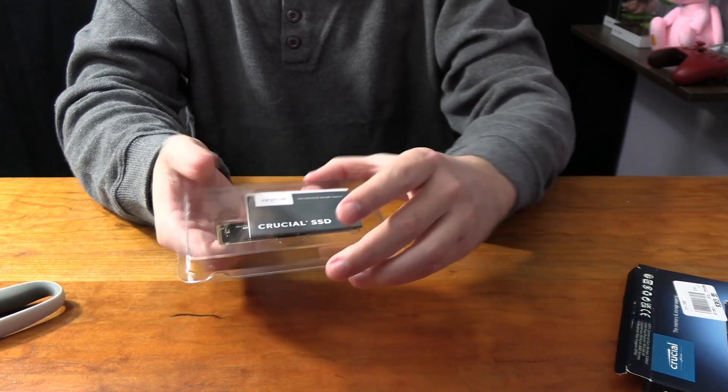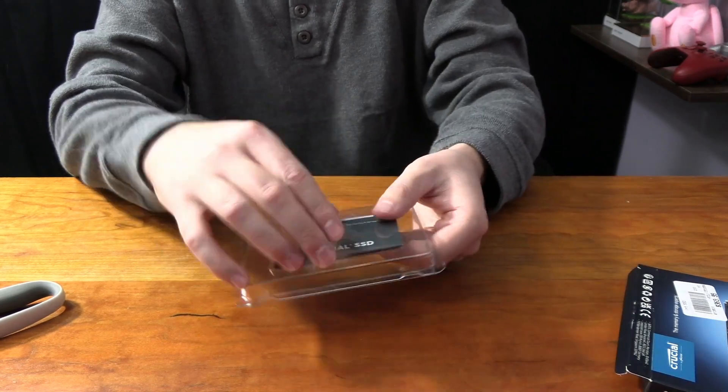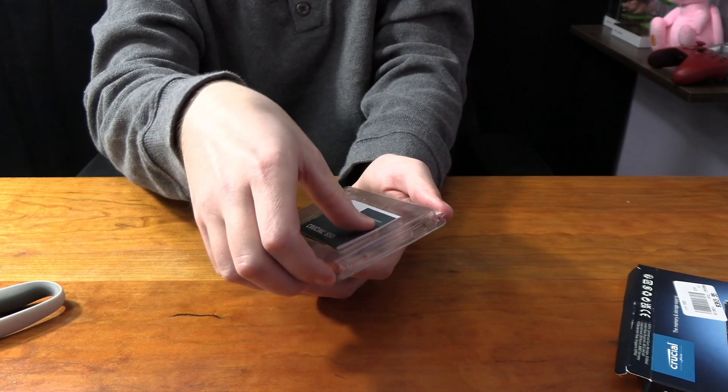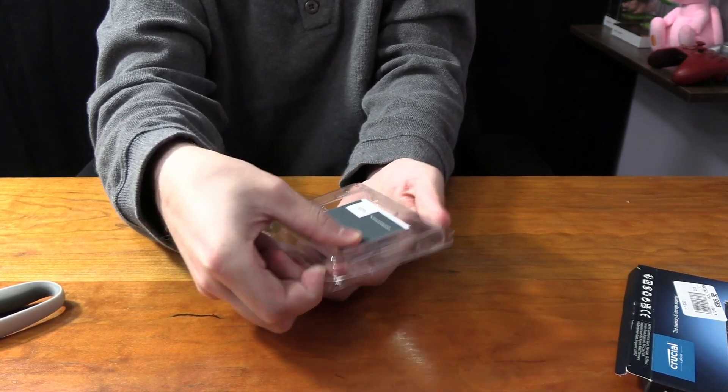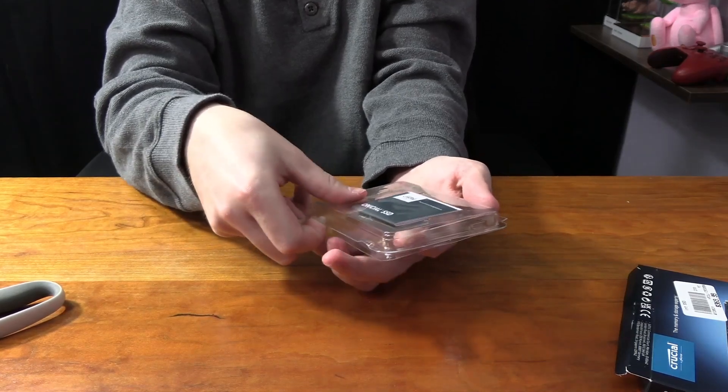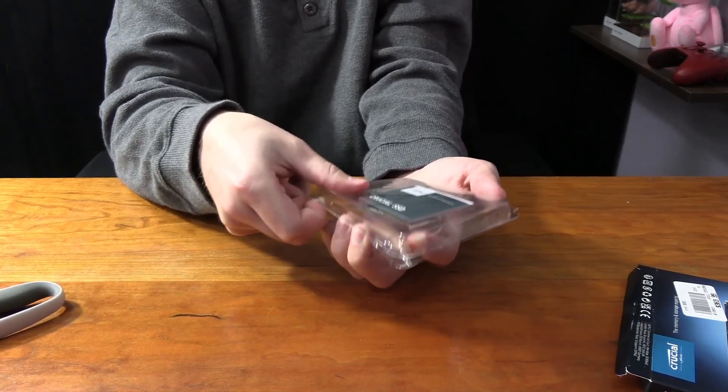So this is an M.2 SSD PCIe Gen 4 of course. It will have the latest speeds — I don't think Gen 5 is going to be here for a little while, so Gen 4 is the highest speed you can get for an SSD right now. And of course, why the pricing of this one is more expensive compared to the normal P3 is that it's Gen 4.